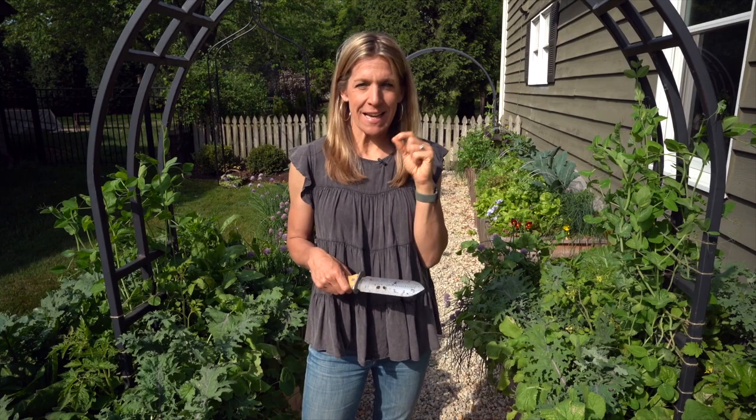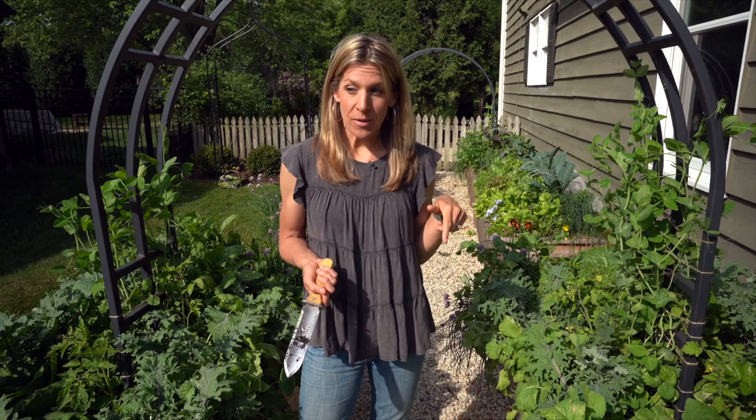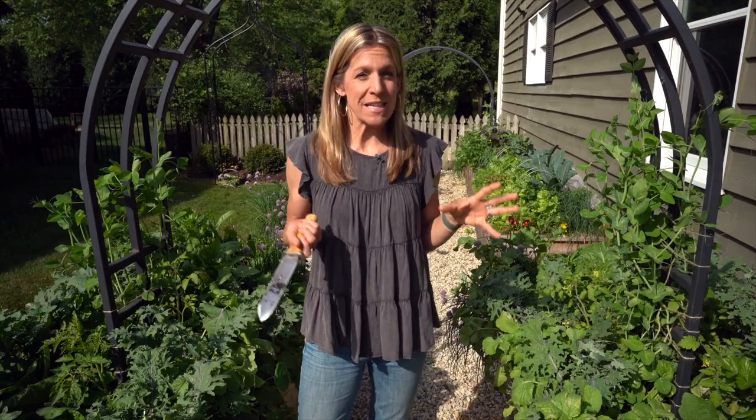Does tying up your cabbage heads help them to form more leaves and a tighter head? That's what we're going to check out in today's video. Hey there and welcome to the Gardenary channel. My name is Nicole Burke and I am on a mission right now to grow a lot of cabbage. I've been harvesting this Napa cabbage from my garden for the last month and I am literally obsessed. So delicious. I experimented with tying up my cabbage heads this season to see if I could get a tighter head with more leaves.